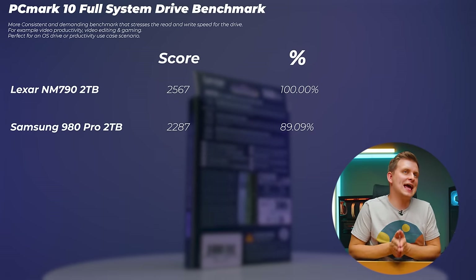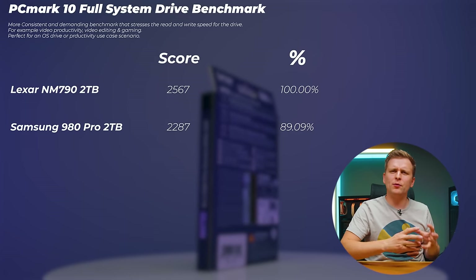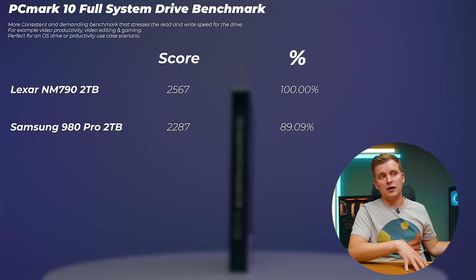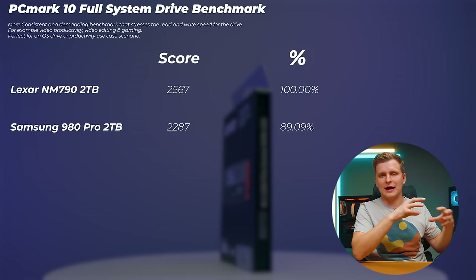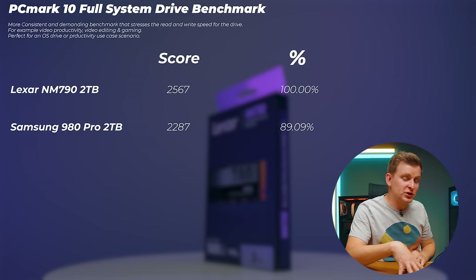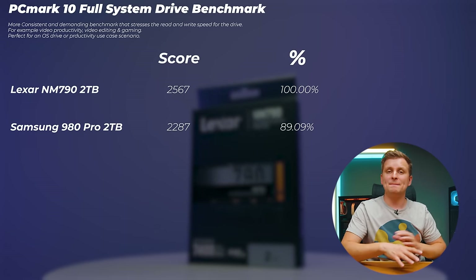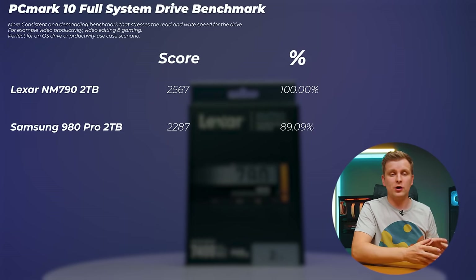Moving on to the PCMark 10 full system drive benchmark, which tests more intensive, active workloads — programs, OS usage, and active work on the drive. Drives that do well here are ideal for OS drives or where programs are stored, especially for creators working with video and photo. The Lexar is actually about 11% faster than the Samsung 980 Pro here, making it a great system drive or program storage drive.